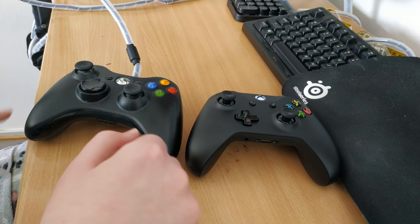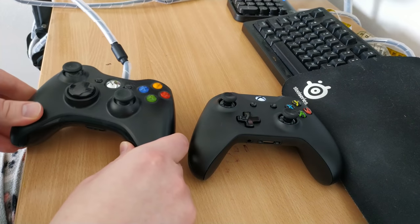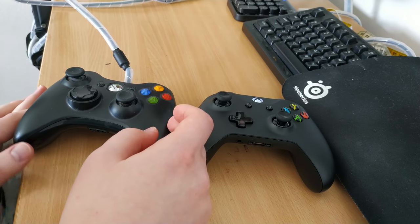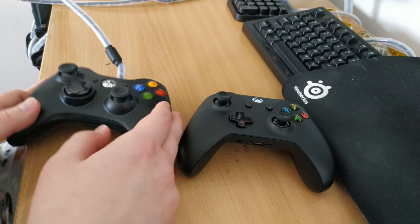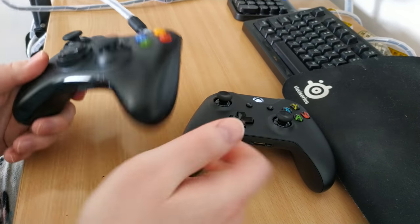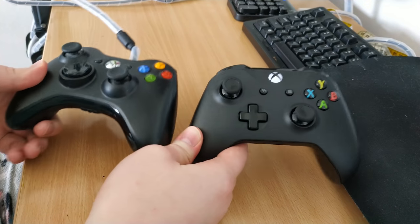Hey everyone. I wanted to show you a comparison between the original Xbox 360 controller and the new Xbox One controller, just in case you've been stuck in the same situation that I was, where you've had this thing for years and you're wondering whether you should get the Xbox One controller. Is it really worth the upgrade?